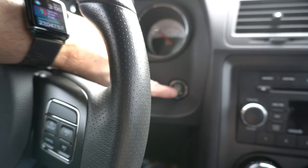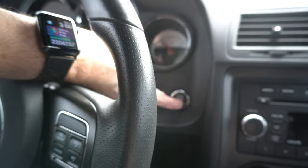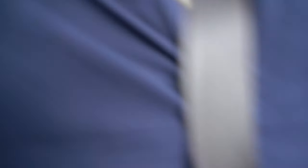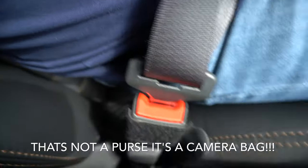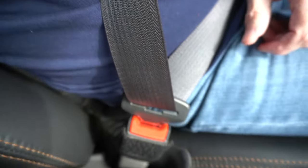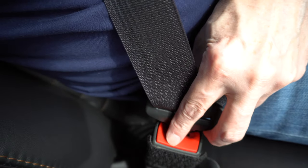You push your start/stop button once, then twice to get it in run mode. Then what you're going to do, you're going to have to undo your seatbelt three times. You should have already had your seatbelt on when you did that. Now we need to undo it three times really fast — one, two, three.